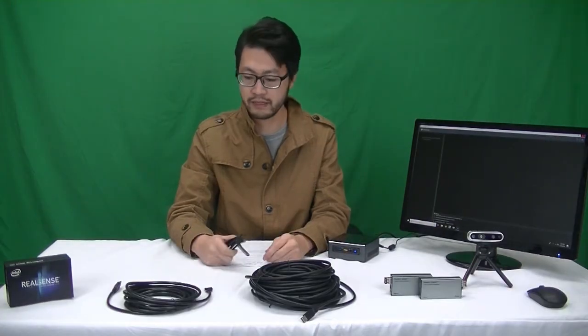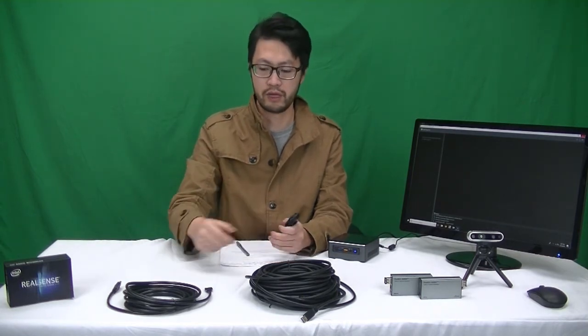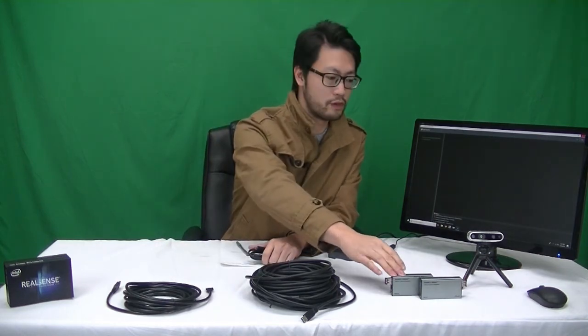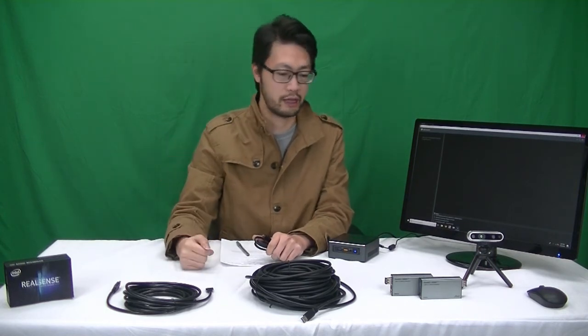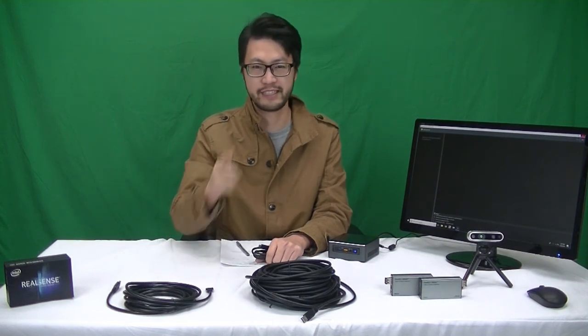So to wrap things up, I've shown you extension solutions that go beyond 1 meter — we have 5 meter, 20 meter, and up to 100 meter for the RealSense camera. If you have any questions, just leave them in the comments below and I will try to answer. If you like this video, thumbs up, and I will see you guys next time.